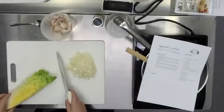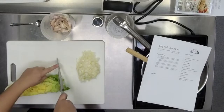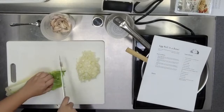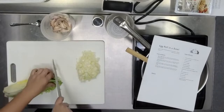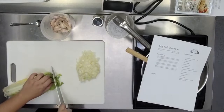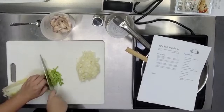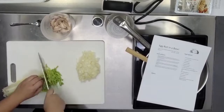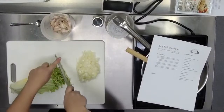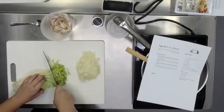So the cabbage — this is a real practice in that concept of kitchen claw, leaving the tip of the knife on the cutting board, because we want to shred it super thin. We're just going to start at the end, leave the tip of the knife down, and use that as your pivot point to just rock up and down into very, as thin as you can.